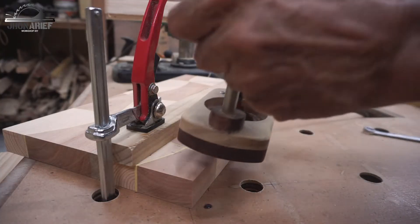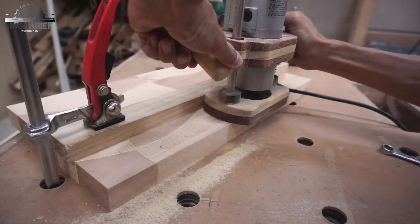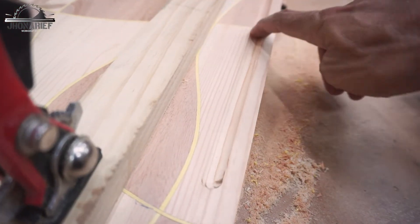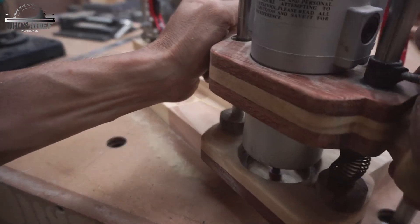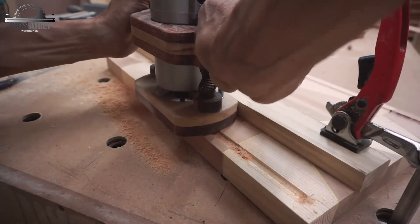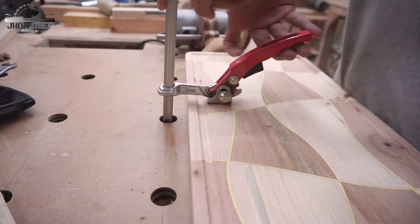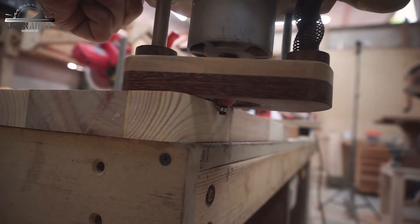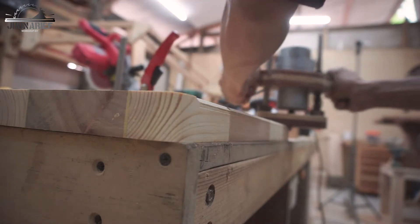The next step is to use my DIY plunge router. I'm using a round nose bit, three-eighths inch, and this is going to create the juice groove. After that, I'm going to chamfer all the sharp edges — all sides of this cutting board edge.